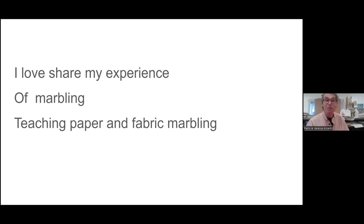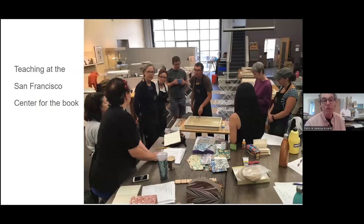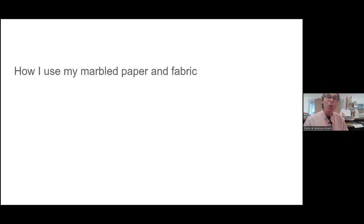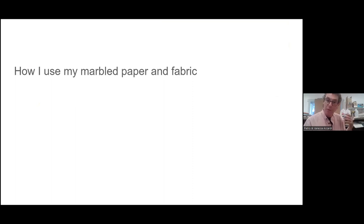What I'm doing now: I love to share my experience in marbling — teaching paper and fabric marbling. Here is me at the Center for the Book, some pictures of me teaching. Everybody has their own tray and experiments. Now I'm teaching how I use my marble paper and fabric. First of all, I have a lot of paper, and when I make mistakes I use that paper to make paper bags. When we do some fairs, I sell my journals and scarves in these paper bags, letting customers choose their own bag.